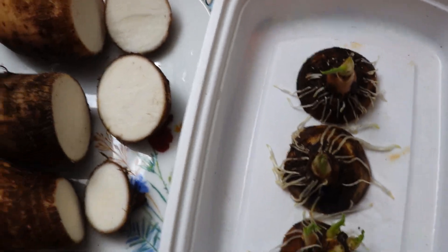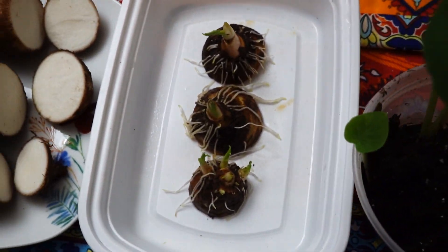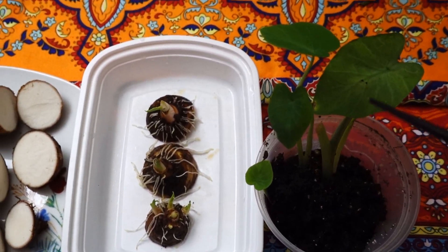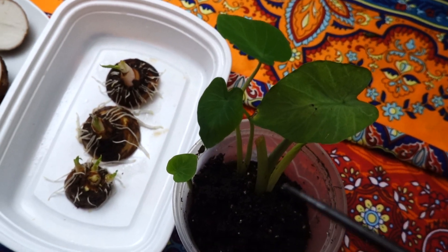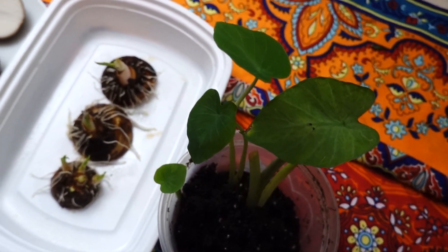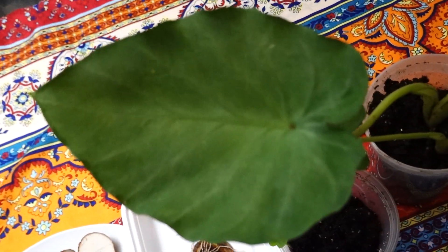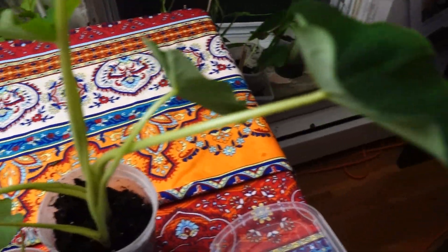After the cutting goes into water, if you keep it for one month, you get a beautiful taro plant. After one month it starts growing so amazingly. You can see such big leaves growing and growing. It's amazing, isn't it? Such beautiful leaves.